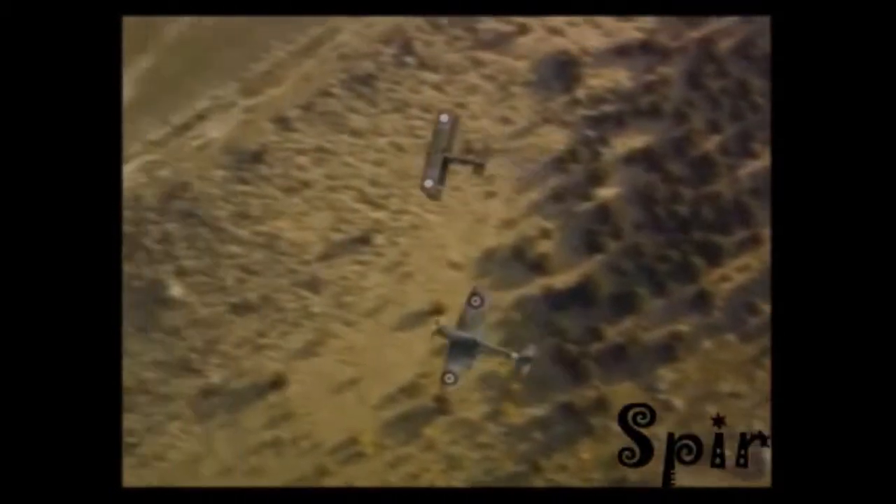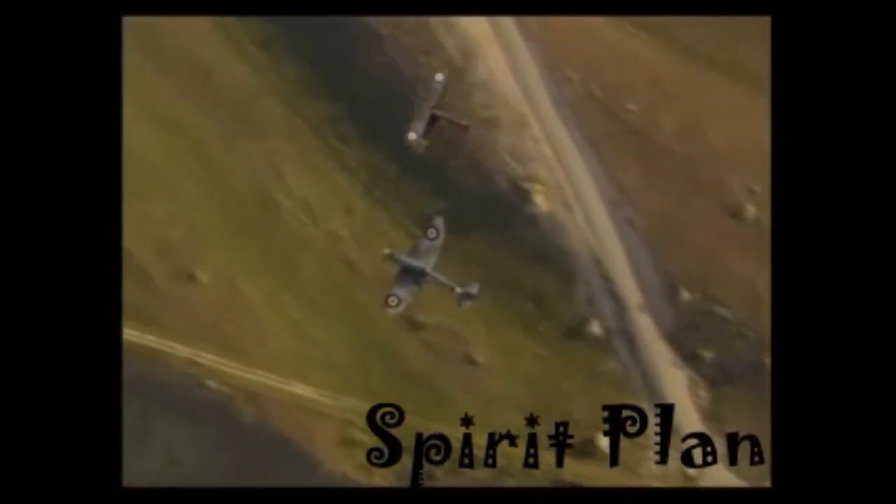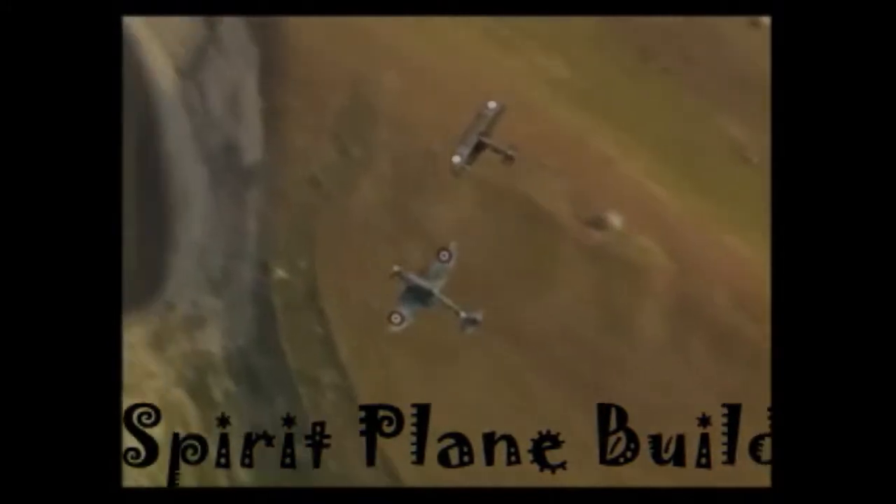Those magnificent men in their flying machine, they go up to the up up, they go down to the down down. Hiya. I put this video on because it has been a while since I've done one, so we'll just carry on.